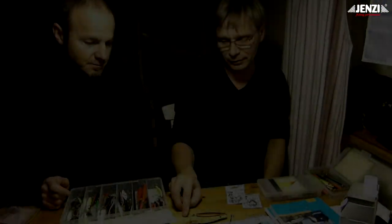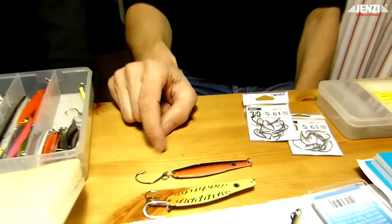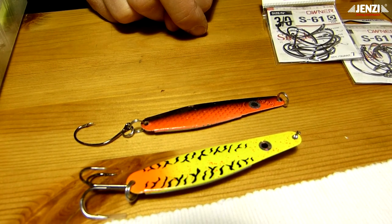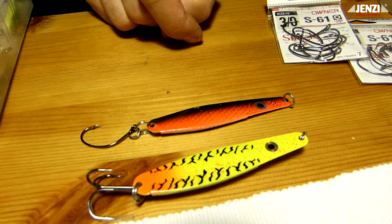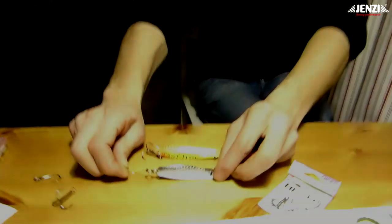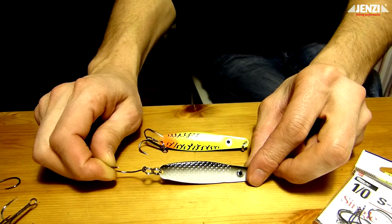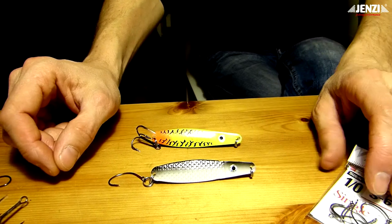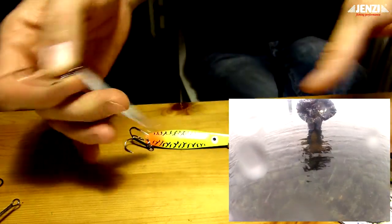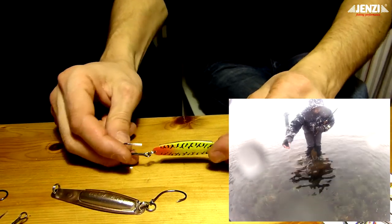Der Vorteil mit dem Einzelhaken ist ganz einfach: wenn viele kleinere Fische da sind, vernageле ich denen nicht das ganze Maul und muss den zum Teil noch mit der Zange wieder entfernen. Die Fische, die untermaßig sind, sind hinterher kaputt und können nicht vernünftig wieder zurückgesetzt werden. Mit dem Einzelhaken hängen die Fische genauso sicher. Da habe ich nur gute Erfahrungen gemacht und es ist wesentlich fischschonender. Wenn zum Beispiel mit relativ vielen kleinen oder untermaßigen Fischen zu rechnen ist, kann ich den Fisch im Wasser wesentlich schonender abhaken, meist direkt im Wasser, ohne ihn überhaupt rausnehmen zu müssen. Fisch ruhig gestellt, Haken-Schenkel angefasst und schon habe ich den Fisch befreit.